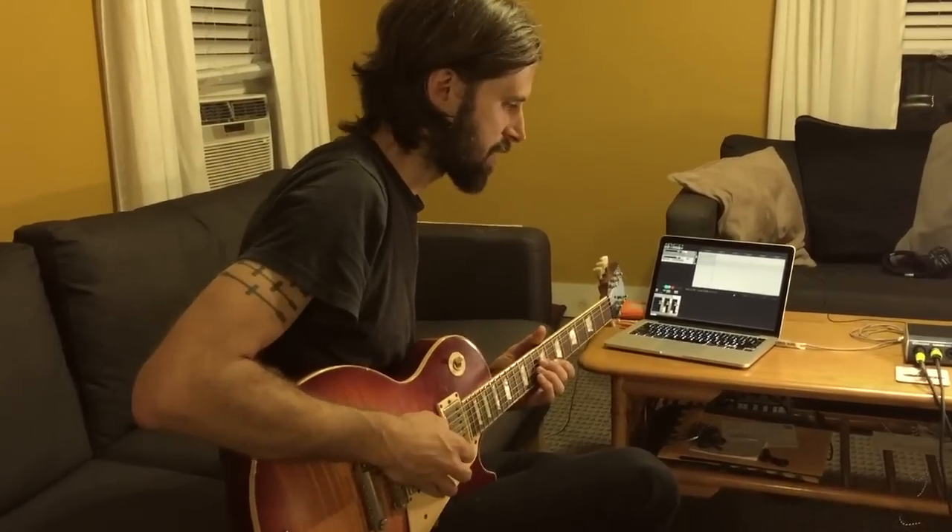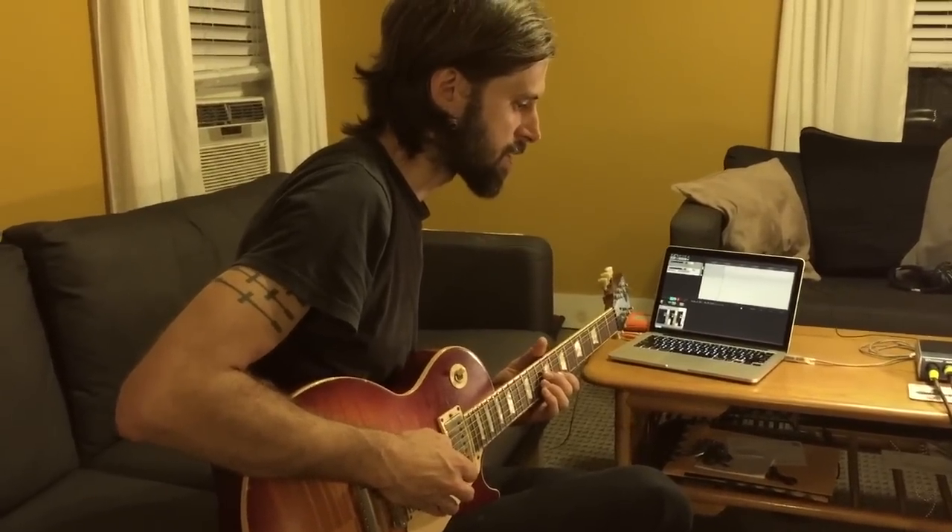Hey, what's happening? My name is Aaron Burkman. I play in the band Caspian, and I'm going to be showing you a little bit of a new track of ours called Sad Heart of Mine. It's off of our new record, which we'll be dropping in just a few short weeks here, Dust and Disquiet. We're all very excited about that. I'm just going to show you a little bit of some of my parts for this, and maybe just a little bit of what went into my creative process and how I arrived there, and just show you a little bit of tone, and we'll just go from there.